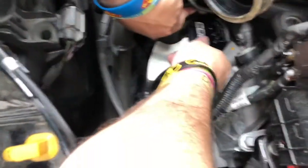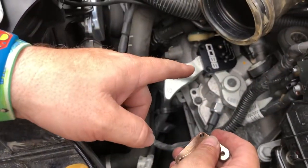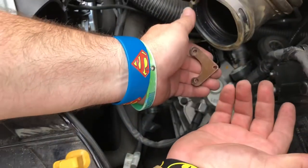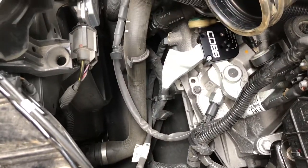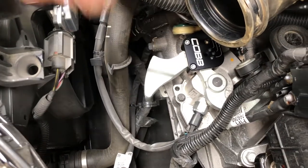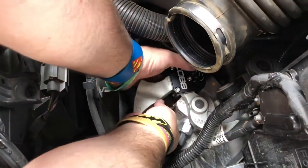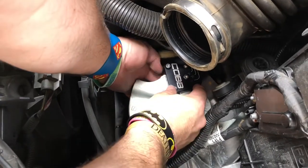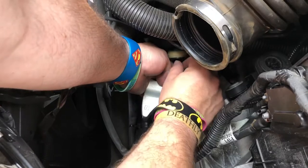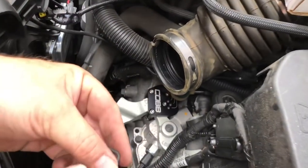I'm going to put this thing down here — it can only go one way. The instructions say to drop the bolts down in there, then grab the plate, go under, and tighten the bolts down to hold the plate. One bolt down, two bolts down, and three. Now if I can get my fat hands down here I can hold it.